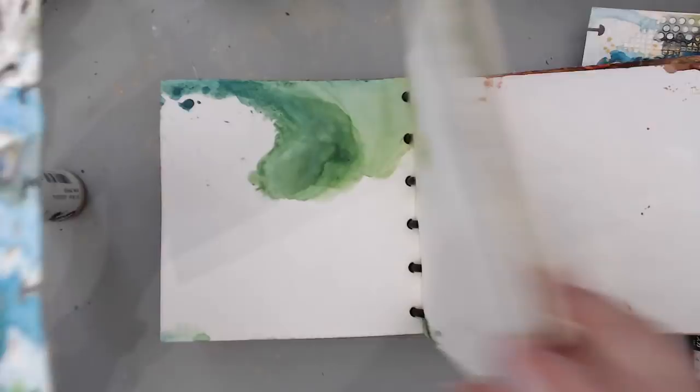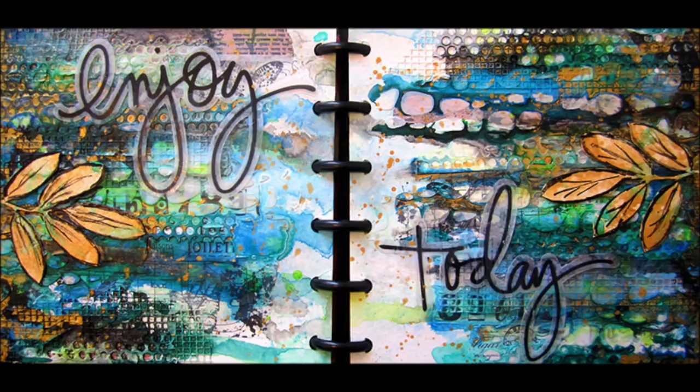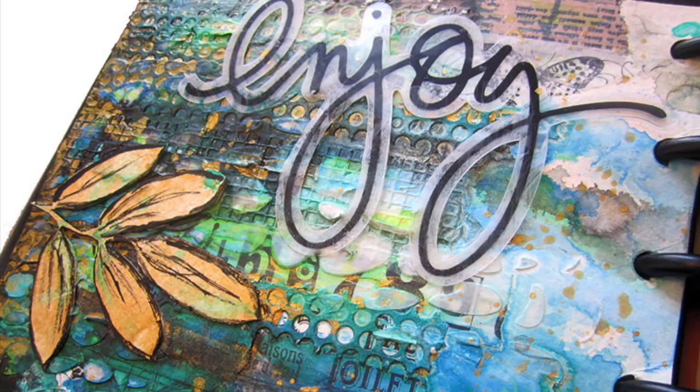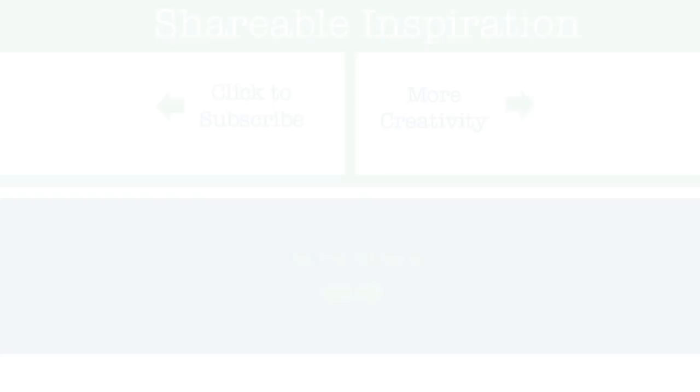I took the two pages and added them back into the journal by clicking them onto the discs. It's quite easy to do and it makes it so easy to use these pages. Thank you so much for watching — if you liked my video please give it a thumbs up and share with your friends on social media. For more inspiration subscribe to my channel and visit me on my website. Click the little bell beside the subscribe button to get notified every time I upload a new video. Thank you so much and have an amazing day!